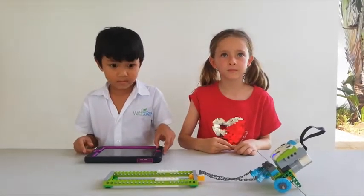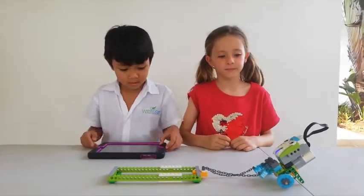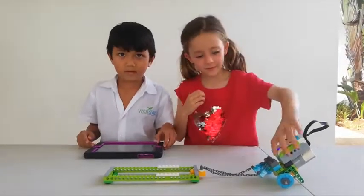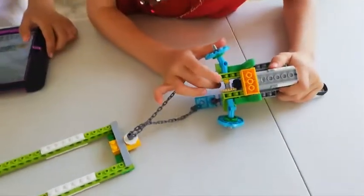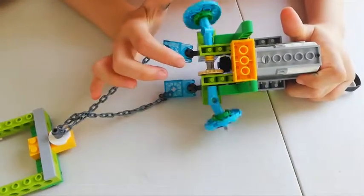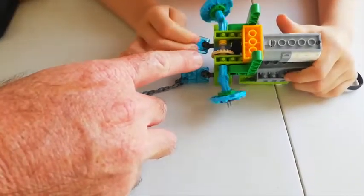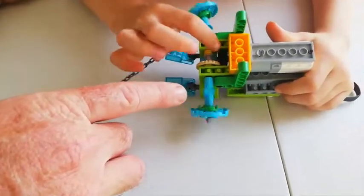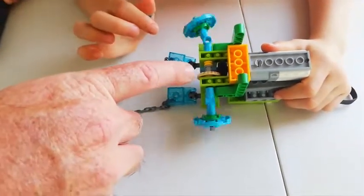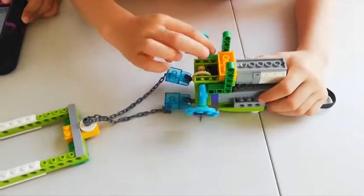Okay, and what project have you got? A pulling robot. Would you like to show us how it works? What is that called? A bevel gear. And this is a normal bevel gear. Yes. And they're working in two different directions — this one's going this way and that one's going that way.